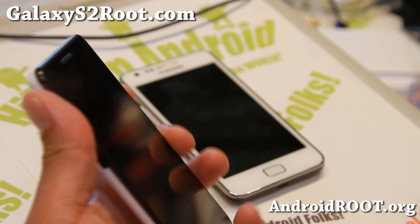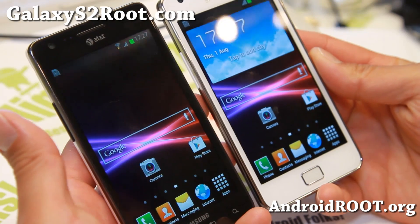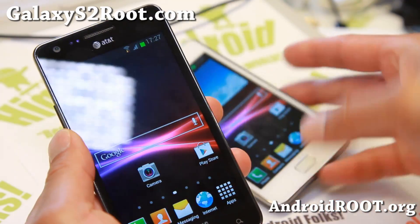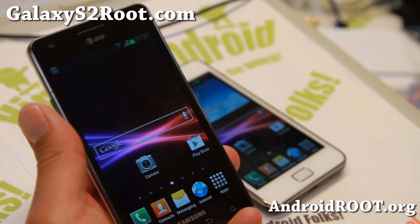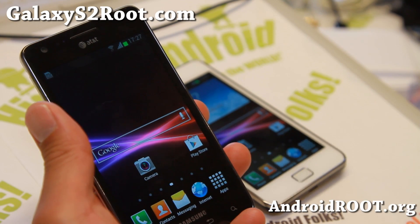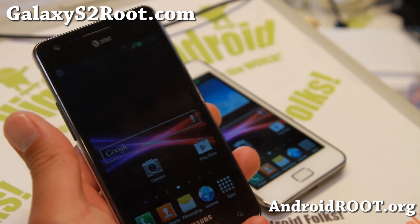Hi folks, Max from GalaxyS2root.com for this week's ROM of the Week. Check out Vivek ROM by XDA user Corruption Free India. This was actually suggested to me by one of our users here at GalaxyS2root.com, and this was supposedly a very good ROM — no problems, very good performance.